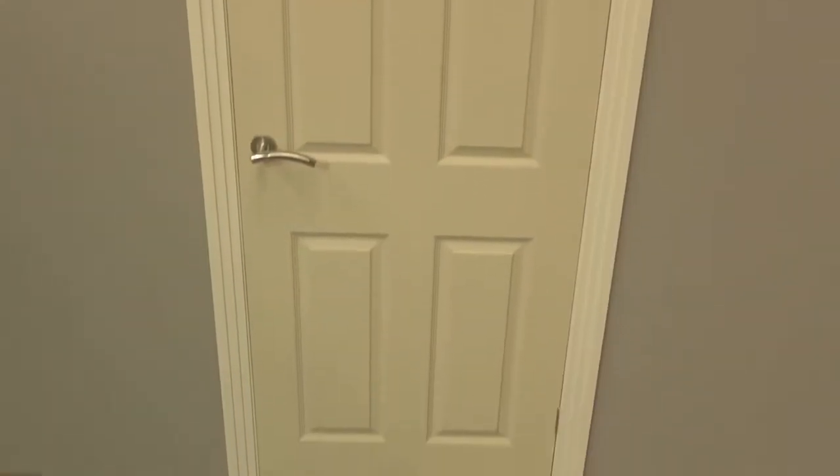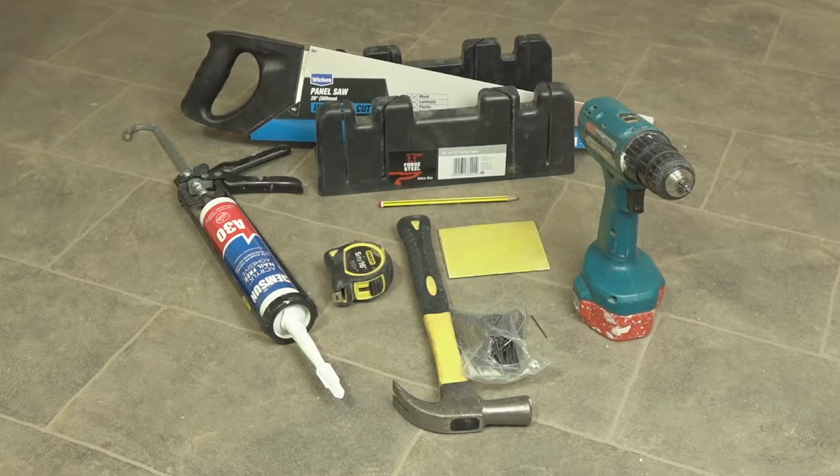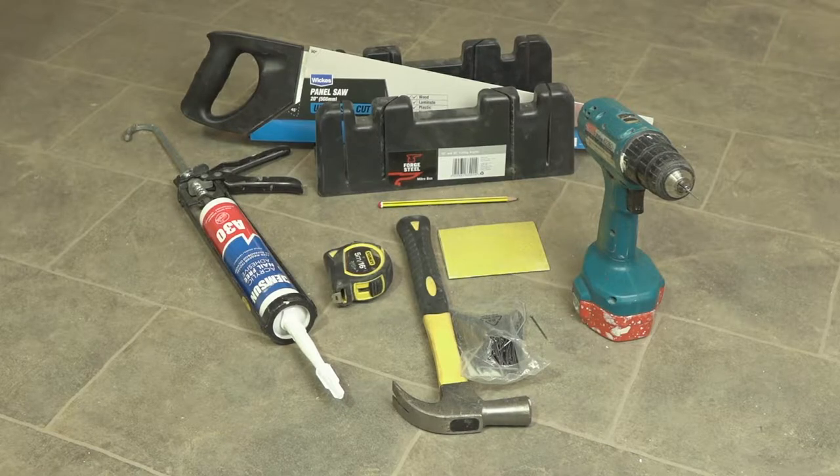Hello and welcome back to Skirting World. Architrave is important as it will not only make the doors in your house look better, it can also cover up gaps which can be discovered during the fitting process. So before we begin, here are the tools you'll need to fit the architrave to your door.